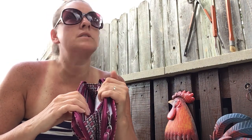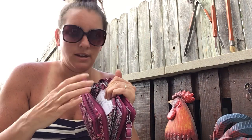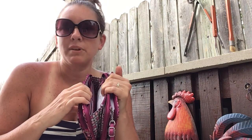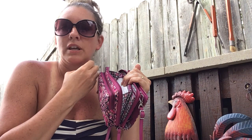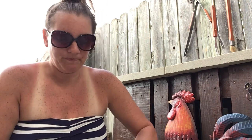We still have one squirrel left, at least that I've seen. My husband has been catching these squirrels in a live trap and then setting them free out at my nephew's house — he has a hundred acres — because they're kind of a pest here in town.